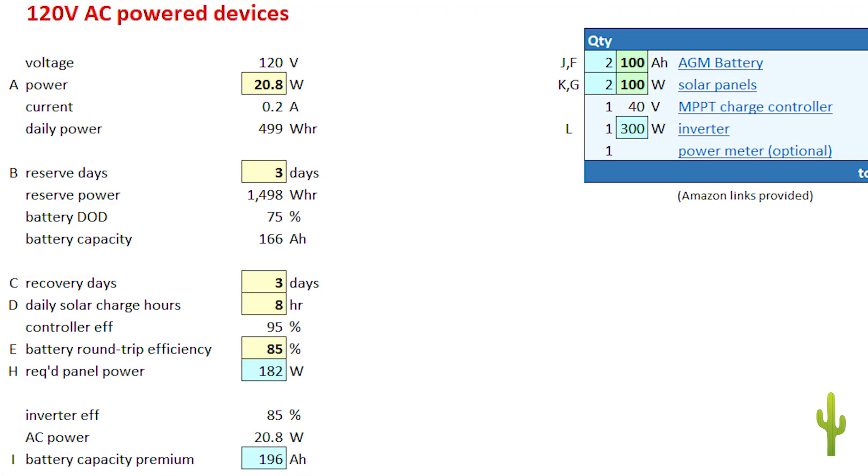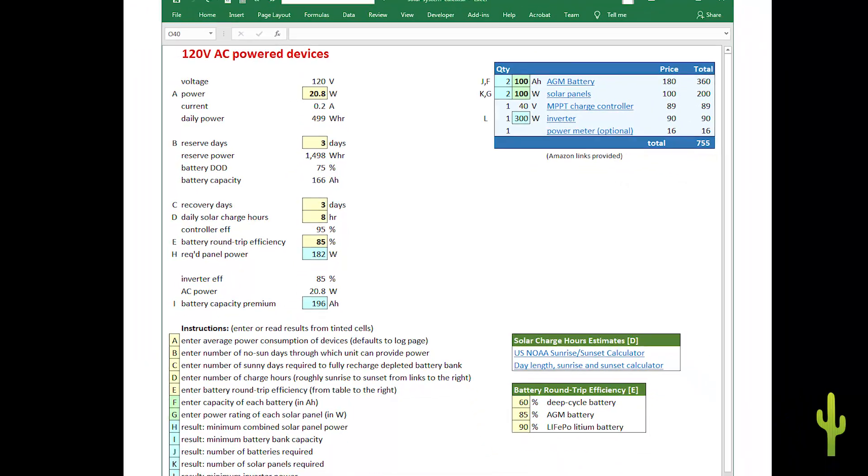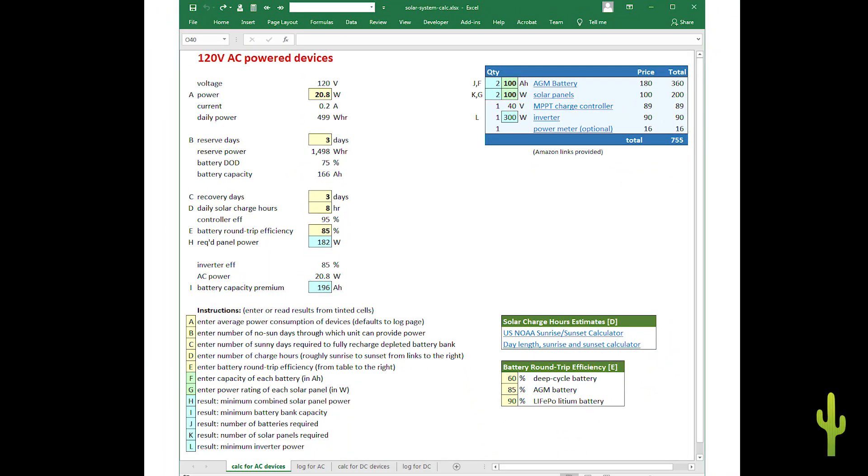I hope this sheet can help you evaluate the requirements and budget for your own projects, and I hope that your projects are a complete success. What do you think, and what have I missed? I always appreciate feedback in the comments — I read them all and I've learned a great deal from the things that you share. Stay tuned for more videos on preparedness and solar. Stay safe and be prepared.